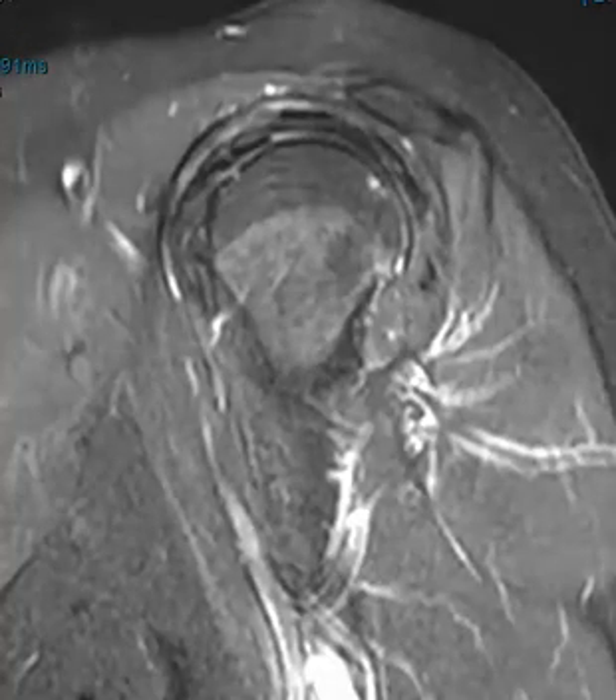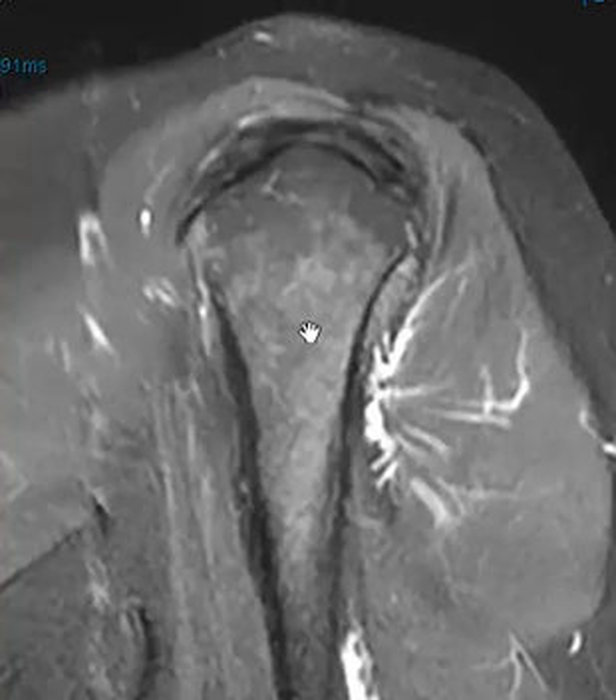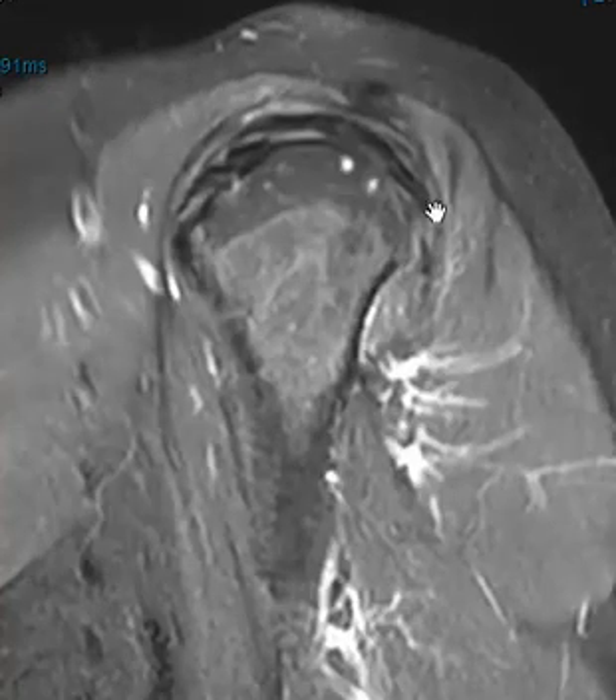Hello, this is Dr. Gay from FirstLake MRI. This is a 60-year-old female who has had shoulder pain for about three weeks. She's had prior surgery. She has a few findings, but we're going to look at the rotator cuff for this video.